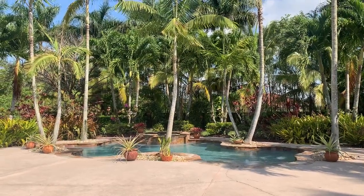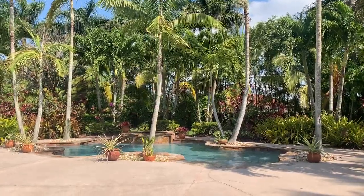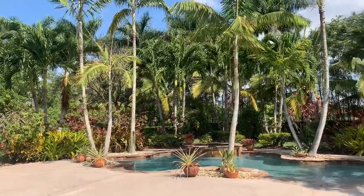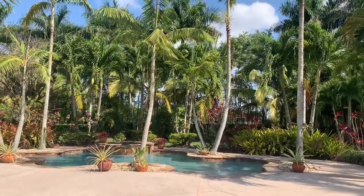Hey guys, welcome back to my channel. Today is March 27th — this is day nine of quarantine. I have been very busy in my garden and I just wanted to show you guys what I've been up to.